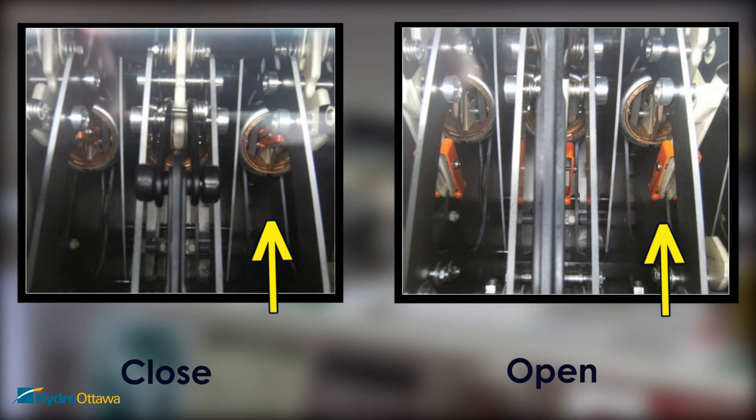Verify the position of the switch blades by looking through the viewing window. The ends of the blades are orange, and all three should be on the bus when closed, or in the neutral position when open.